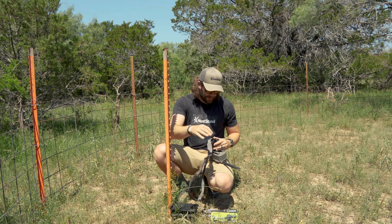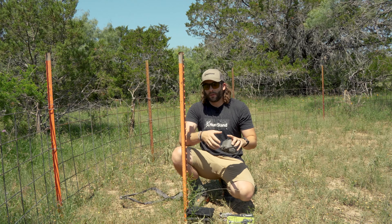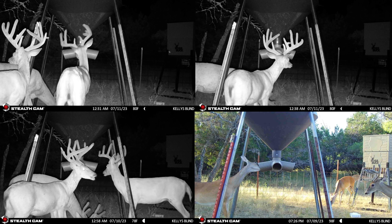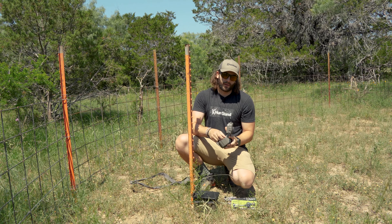The camera I've got here is a Stealth Cam DS4K — it takes really high quality pictures. We've already been getting quite a few pictures of deer in this area, we've got a lot of does. We just saw a really nice big velvet buck show up the other morning, so we know he's in this area and we just want to stay out of here. That's where HME came in clutch with some solid options.